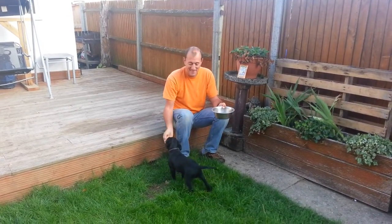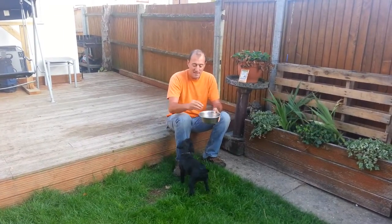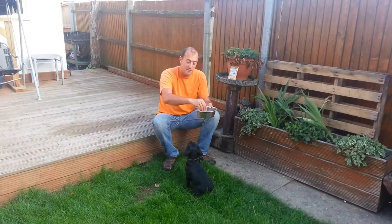Betty! Here's the girl. Her name is Betty. Betty! By the time we start yelling Betty in the park, she would have heard this name probably several thousand times.